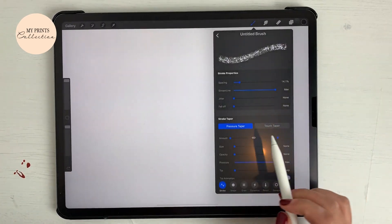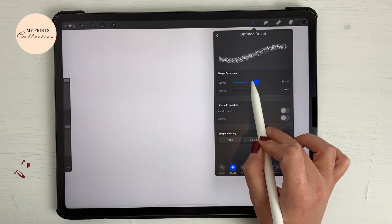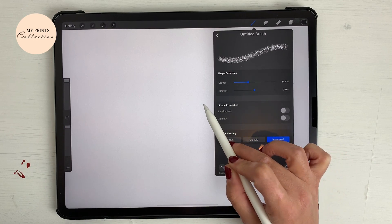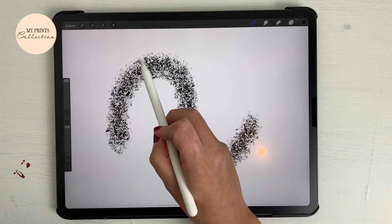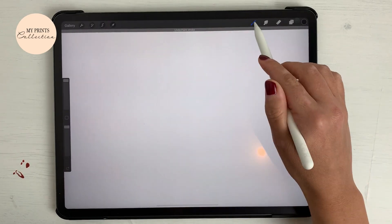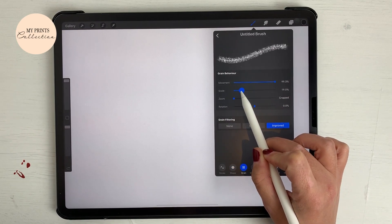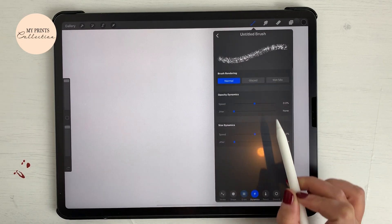I like the way this is turning out. Let's go to shape and we are going to scale it a little bit — around 35%. This creates this effect on the edges. Then we are going to go to the grain source and keep the scale — we are going to increase that to 25%.